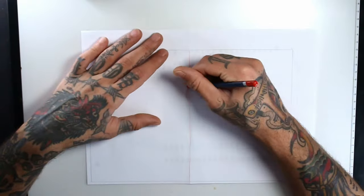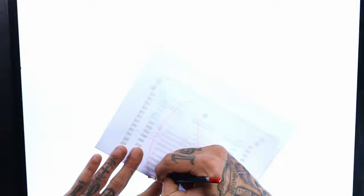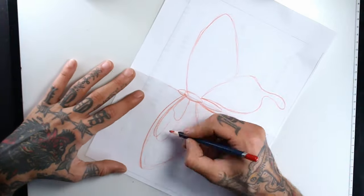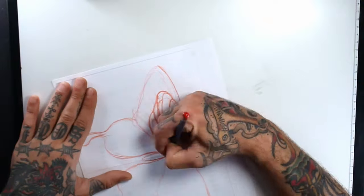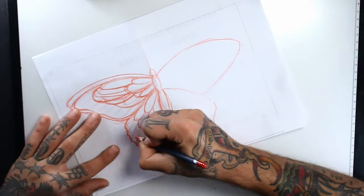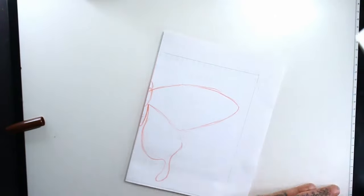I'm using a red watercolor pencil for the sketch and I start drawing the basic structure of the butterfly. I start detailing the inside of the wings, and now I grab whatever dark pen I have to line everything I want to transfer to the final paper.